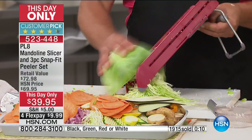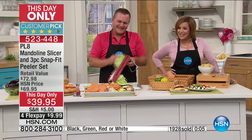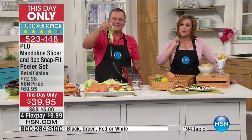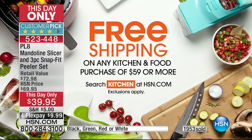$10 this day only to get it shipped out — the flex and the price expires at midnight. So get it home while you can. 523-448 is your item number. John, you're back tonight at 4 o'clock. Make sure you tune in, but get our this-day-only while you can. If you purchase the today's special and pick up this mandolin slicer, you spend $59 or more and get free shipping on your entire culinary or kitchen order.